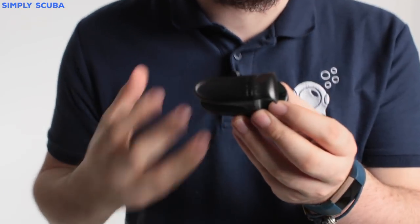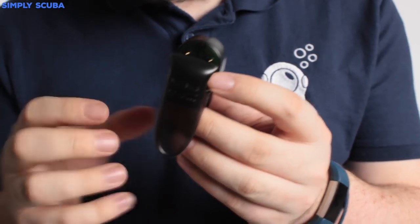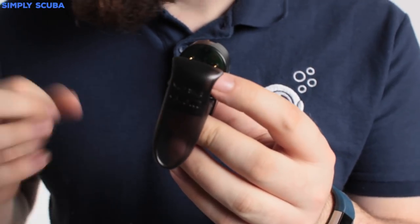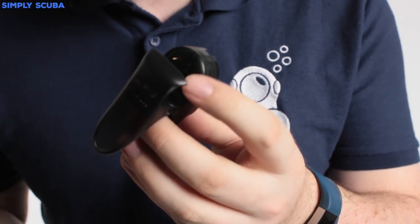Hi guys, welcome to Simply Scuba. Here we have the Mahrez Bluelink Pro Connector. This is a very quick and easy way to add Bluetooth to either your quad, your Puck Pro Plus, or your smart dive computer.